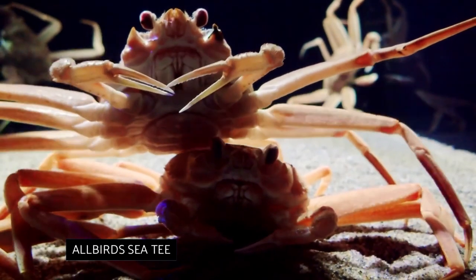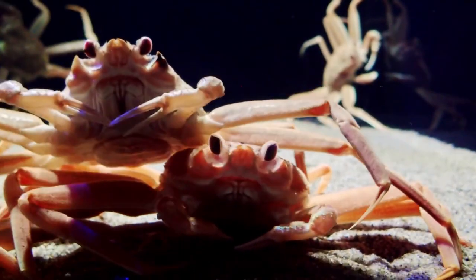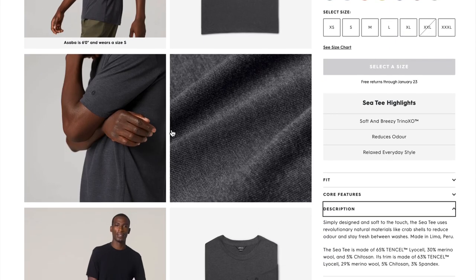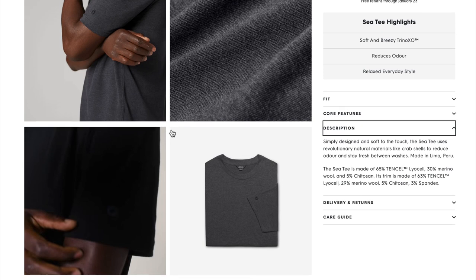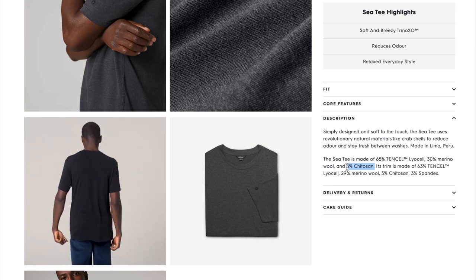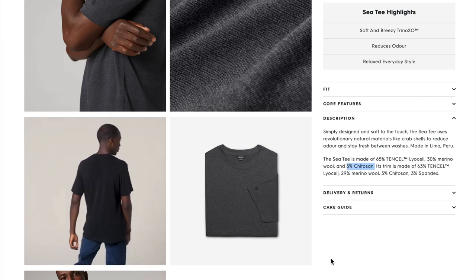Allbirds CT. Finally, let's talk about that t-shirt made of crabs. This unassuming t-shirt is made of chitosan, a material obtained from the exoskeletons of shellfish — snow crabs, to be precise. Yes, it's only 5%, but it's crabs. This t-shirt is made from crabs.